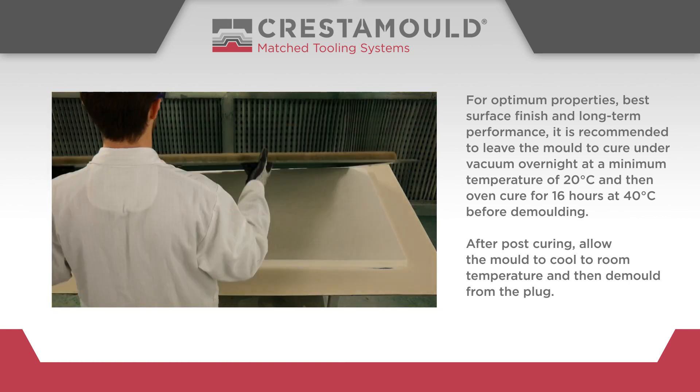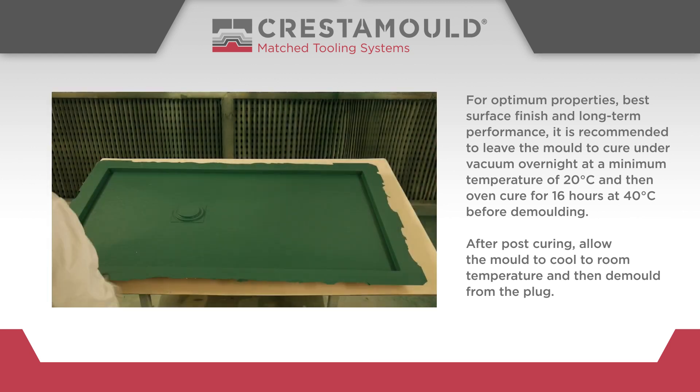After post curing, allow the mould to cool to room temperature and then demould from the plug.